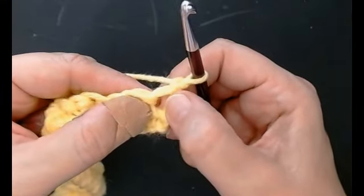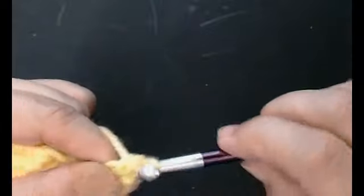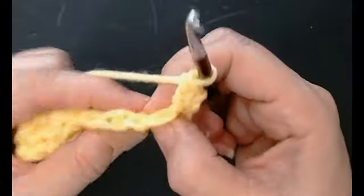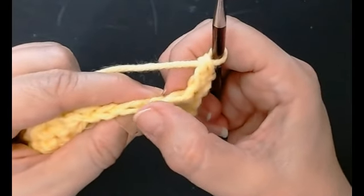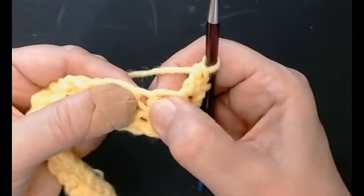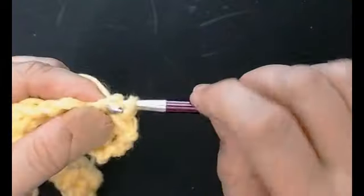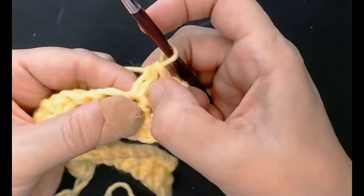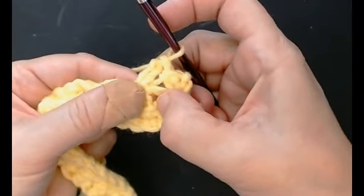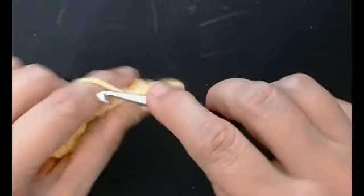Right into that very first stitch - pull your yarn through, yarn over through one loop, yarn over through the two loops. You're going to see the stitches here - skip this stitch and go into this little stitch. So you've got a big stitch and a little stitch, a big stitch and a little stitch. Skip that stitch and work into this one - pull through, yarn over pull through one loop, yarn over pull through two. And go back to your skipped stitch - pull through, yarn over through one loop, yarn over through two loops.